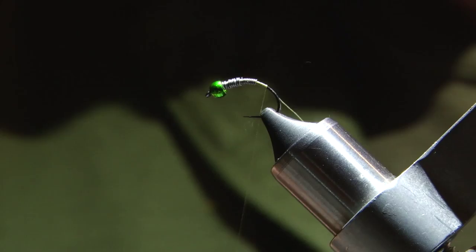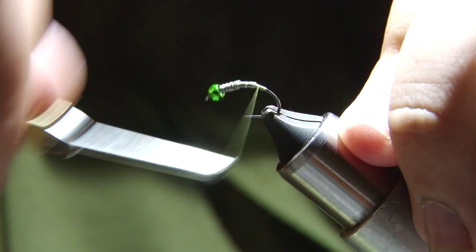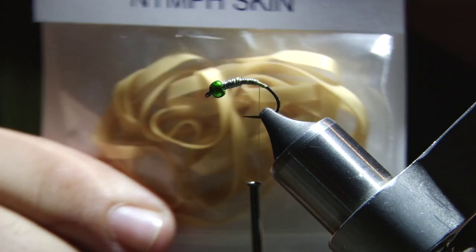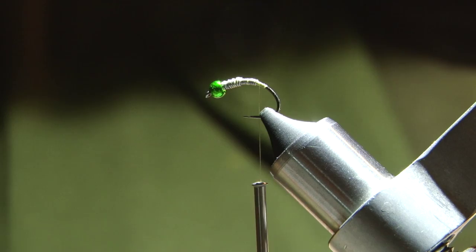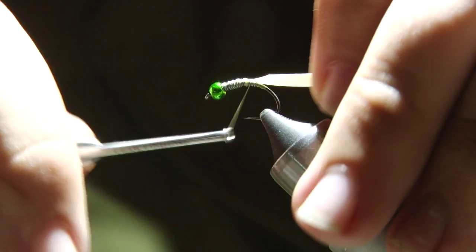I like to start my thread just right there behind it — it's just olive thread. For this particular pattern it doesn't really matter what color thread you use because you're not going to be able to see it in any step of the fly. Next I'm going to get just a section of this nymph skin — this is the natural colored. To tie one fly you really only need about 2 inches of it. I like to cut this at a little bit of an angle; it just helps tie it on and doesn't leave a big lump where you tied it in. Then just tie it in pretty deep down into the bend.